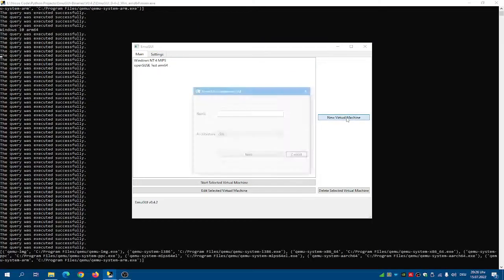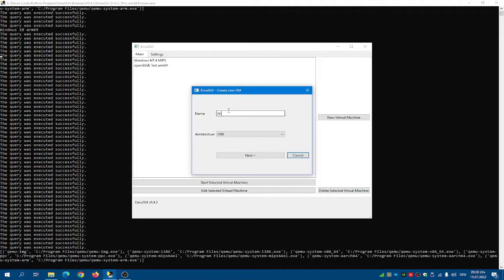With EmuGui opened, click on new virtual machine and then name it whatever you want.